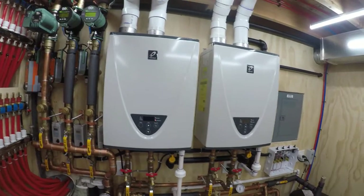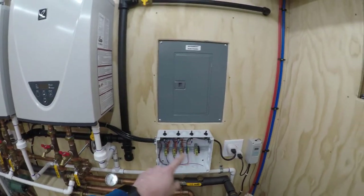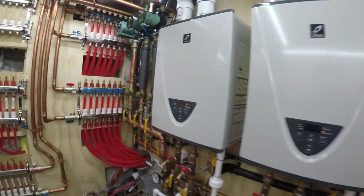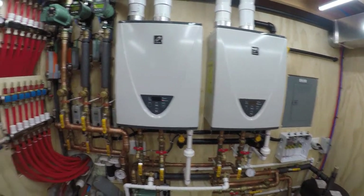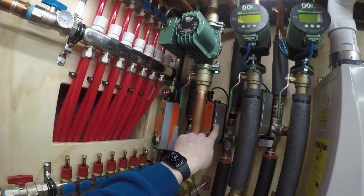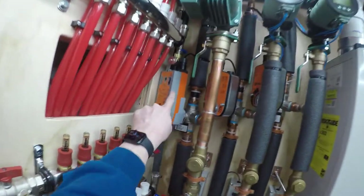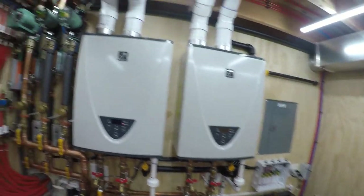I pulled the cover off my box here. This is 120 volts and it is live, so I'll carefully point to things. I did not step anything down for this system. You can use 24 volts if you want to get a transformer and step it down — you can get 24-volt aquastats, 24-volt valves. These Belimo valves are variable and will take anything from 24 up to 240 volts.